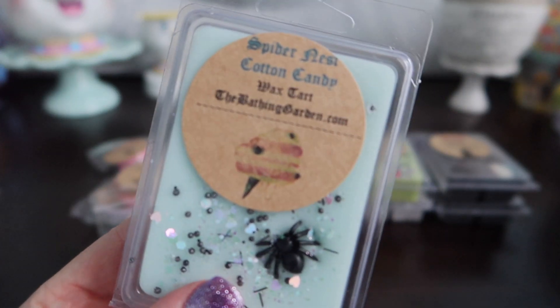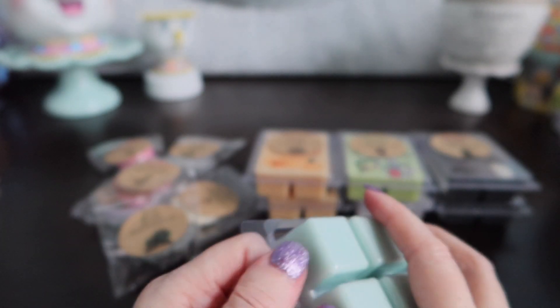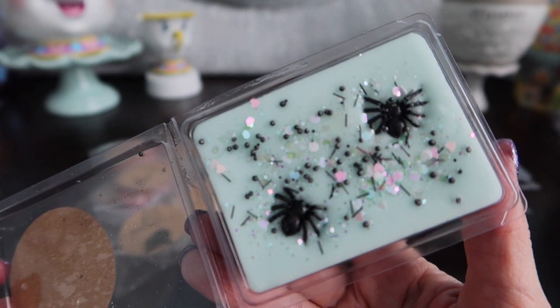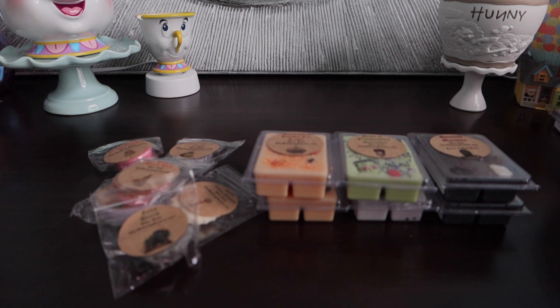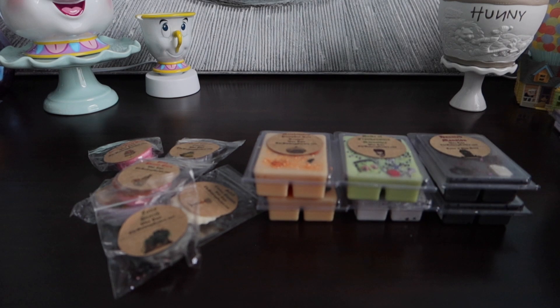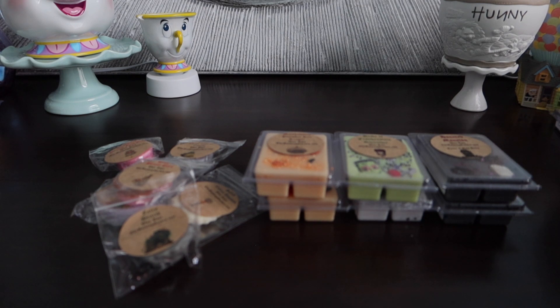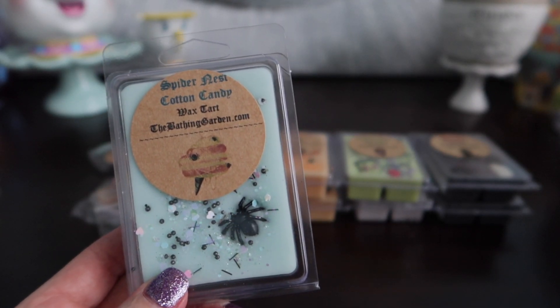Next up we have Spider Nest Cotton Candy. Doesn't that sound gross? Spider Nest — ugh. No scent note on this. I don't feel like I ordered this one — I feel like this was a freebie as well, but super cute. I knew what this one was — it was like a fruity scent. I feel like this has watermelon in it, which is kind of interesting for Halloween. It kind of reminds me of a watermelon — maybe saltwater taffy. That one's not bad though, but this is more of like what you'd use when you're transitioning into fall and you don't want something super heavy yet. That would be a great one.